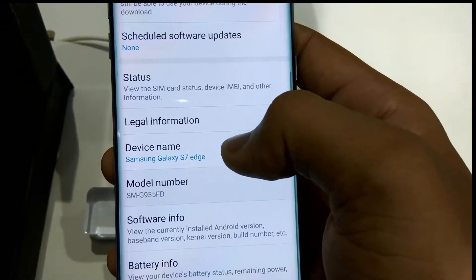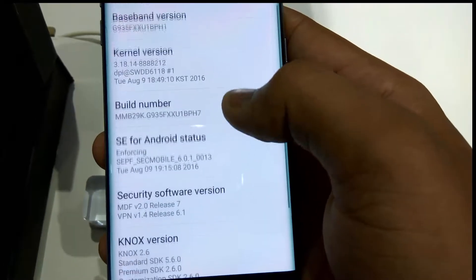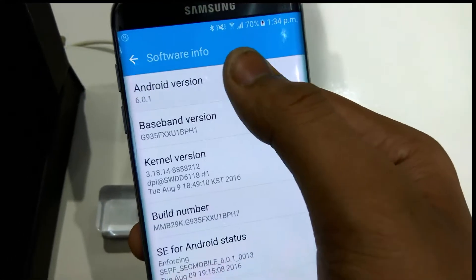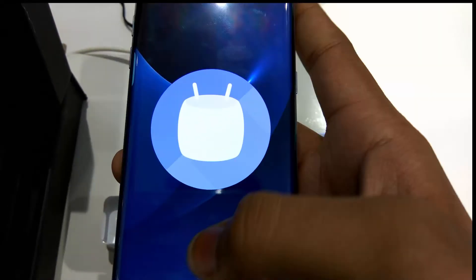One good thing about Samsung nowadays is that it provides monthly security updates. As you can see when we enter the software info, the first of August was the last security update for the phone.